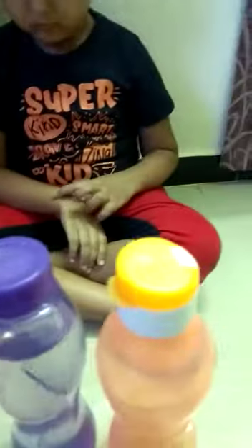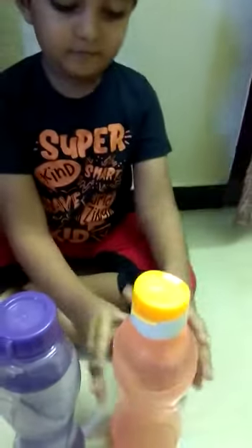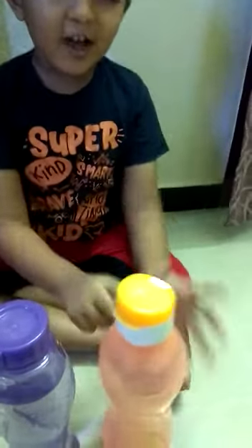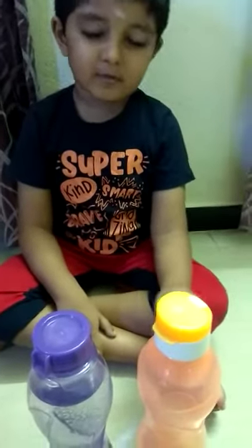Here I have two water bottles. One is filled with water and the other one is an empty bottle. Can you check and tell me which is heavy and which is light? This is heavy. This is light. Why is it light? Because we can easily lift it. Very good.